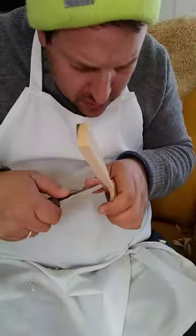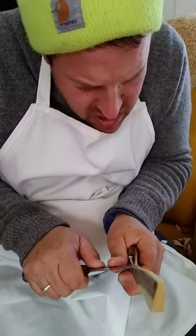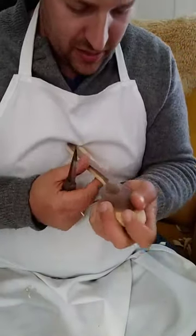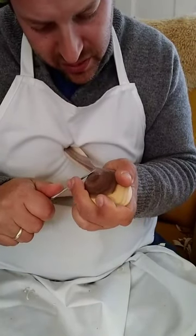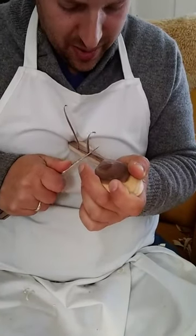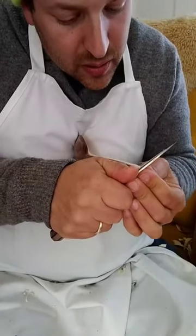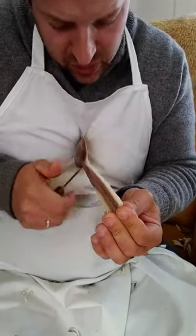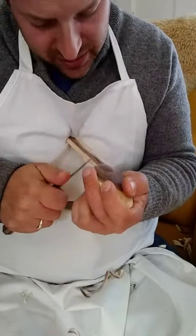I like to do whatever chamfers I'm going to do on the handle before I work on the bowl, just so that I don't go back to it. There's no reason for doing this except that if I leave the chamfers for the end, I tend to dither about them more and they take longer. By doing them now, I tend to just do them and then I'm done and I don't go back and revisit them. That really speeds up the process.